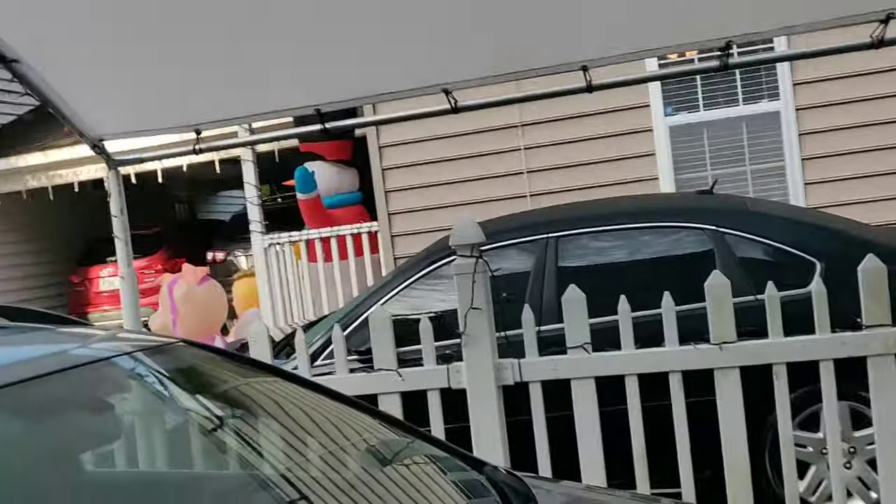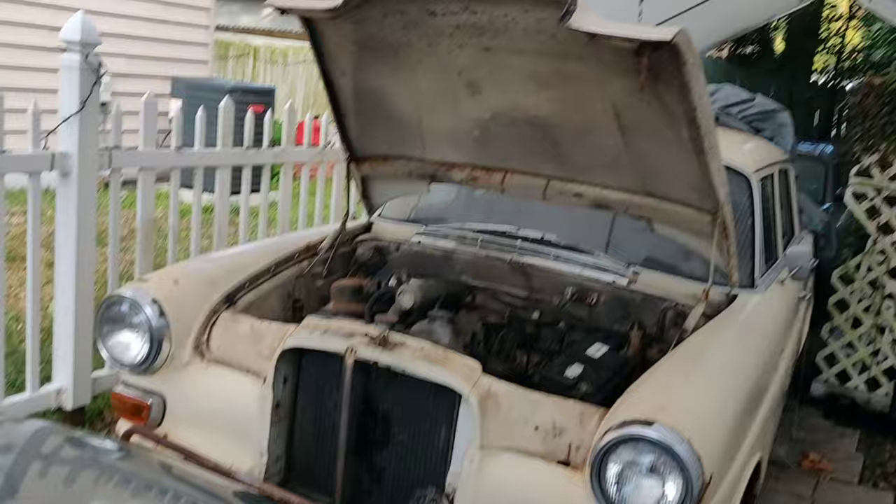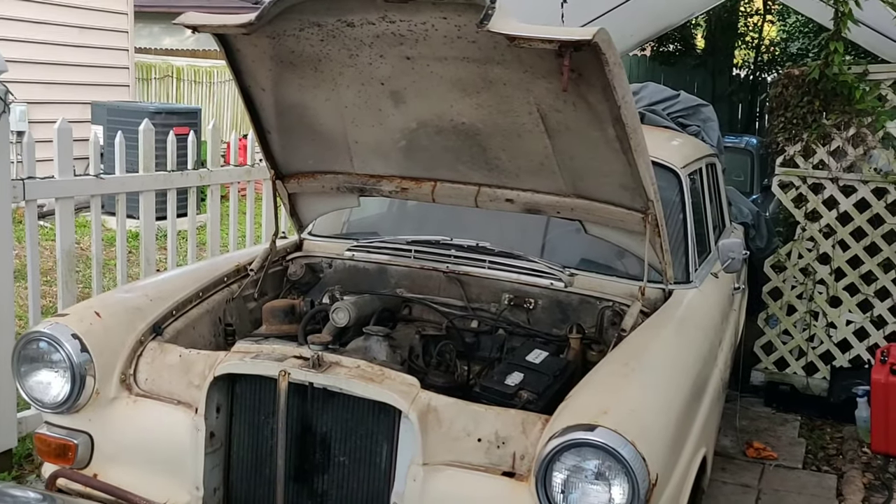Welcome back to Pete's Carport. Merry Christmas to everybody out there. It's been an awesome week — I had some time off with the family, and today I get to work on the 1967 Mercedes 200D. So I'm excited.